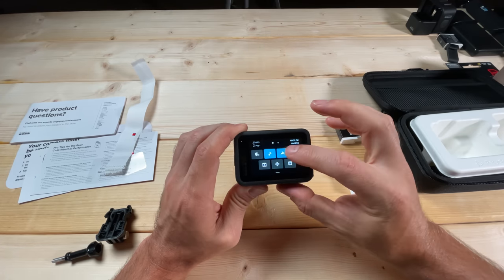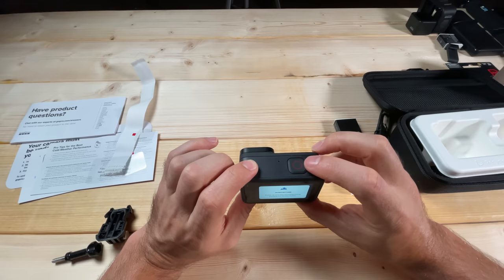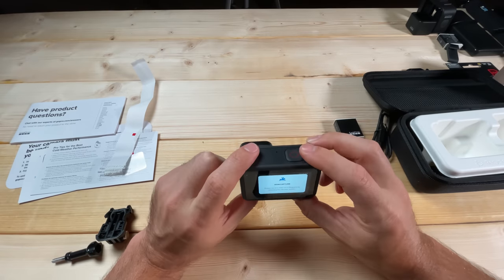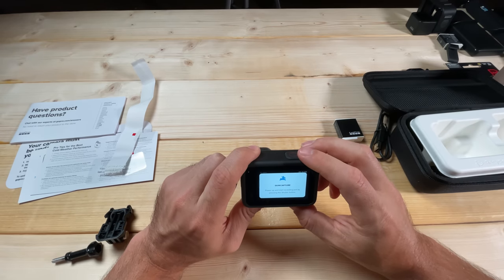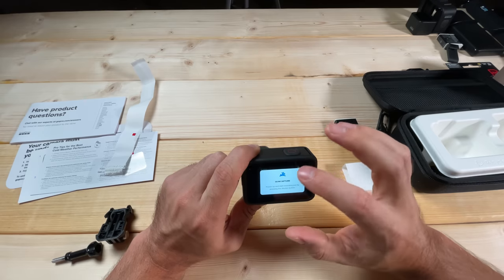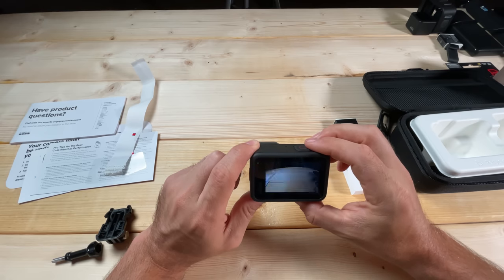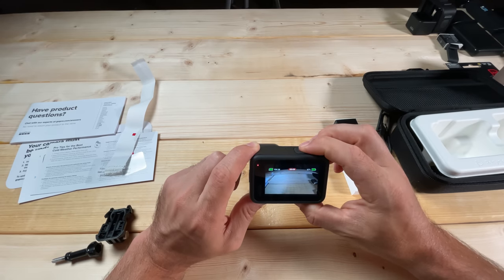The next symbol with the rabbit is Quick Capture. Quick Capture lets you turn on the camera using the record button — if you don't push the power button first, you can push the record button and it's going to immediately start doing whatever your last mode was, which is generally video for most people. I like to keep Quick Capture on because sometimes I just want to push the single button and have it start recording.